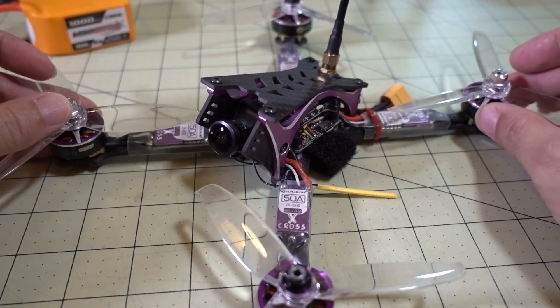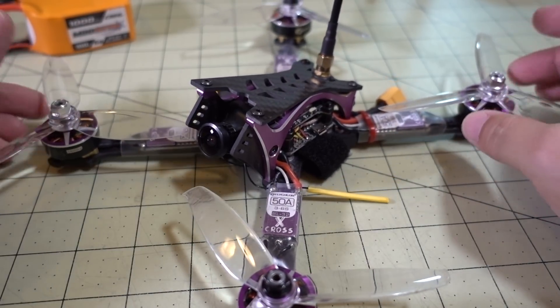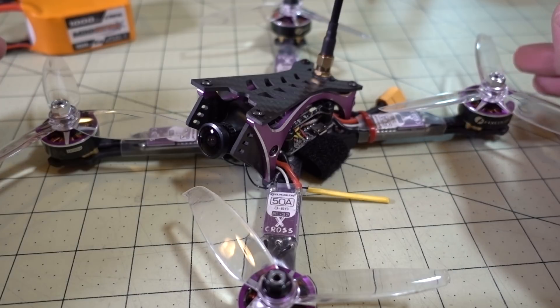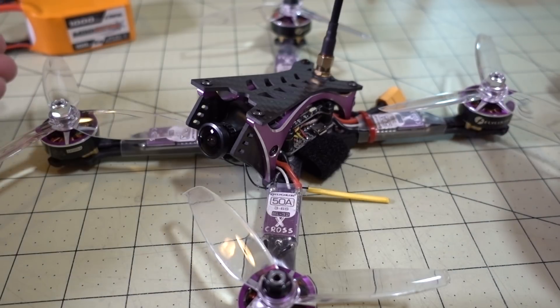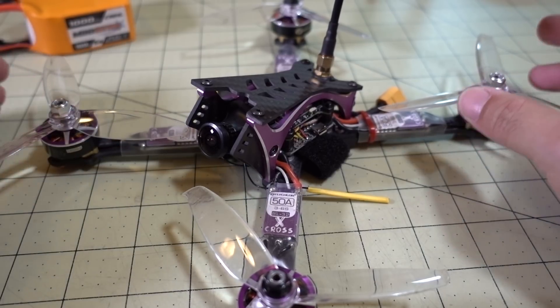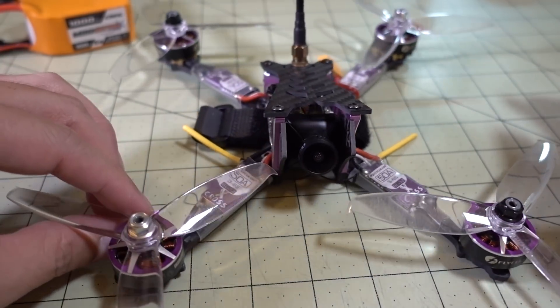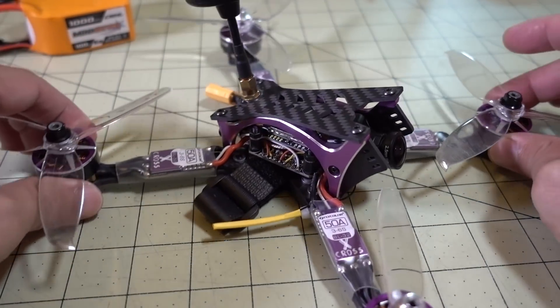A couple of things you need to know before you get this: it comes with an older version of BetaFlight 3.2, so you'll need to update that. It doesn't have any tune or PIDs set up, no modes configured. There were a couple of things that need to be fixed before you go fly this.